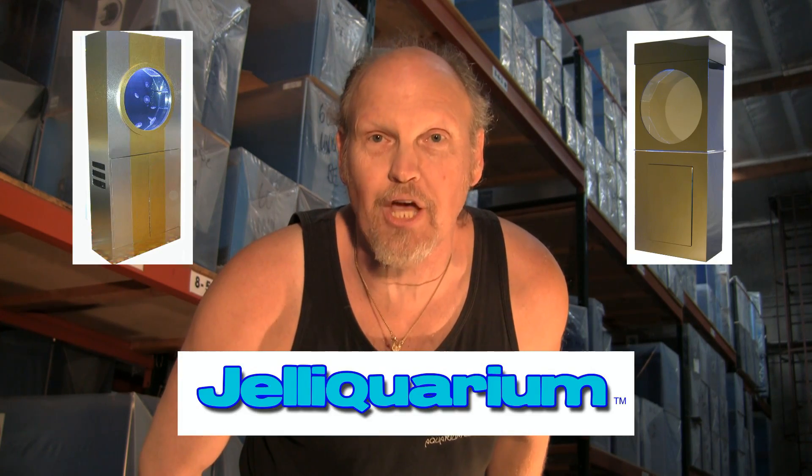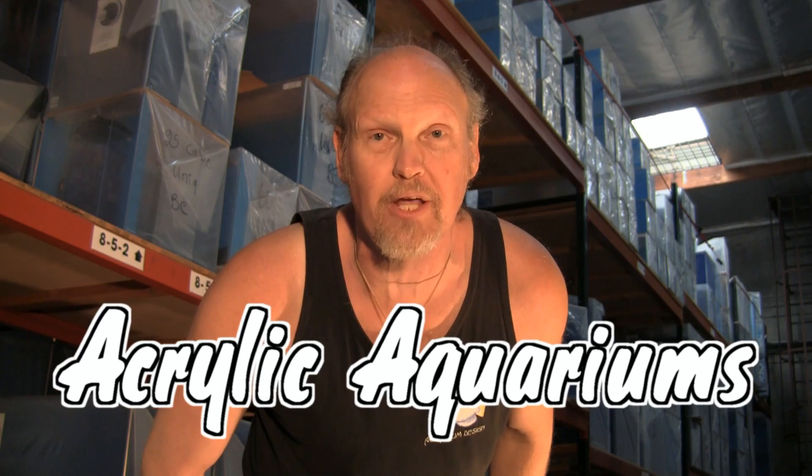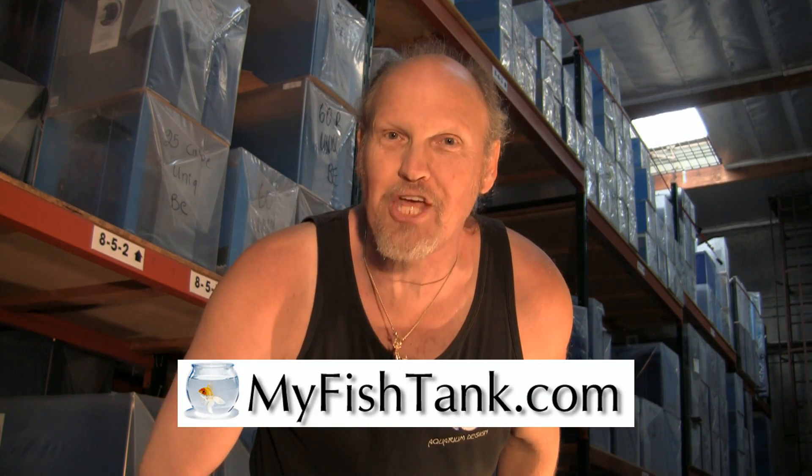Hi there, my name is Jim Stein and you know me as the LA Fish Guy, while I also wear a couple of other hats. One of them is the Jellyfish Tank called the Jelly Aquarium, and the third is MyFishTank.com. I offer an entire line of acrylic aquariums ranging from rectangular to hexagon, flat back hex, as well as custom curve front aquariums. There's also a full line of stands and canopies ranging from MDF to pine to oak with a variety of finishes. The website can calculate freight and crate charges to your location. That's MyFishTank.com.